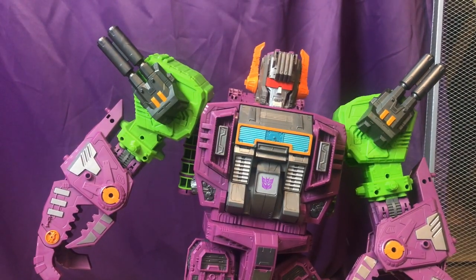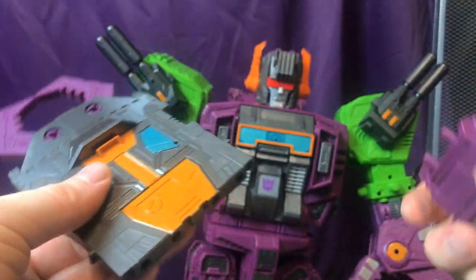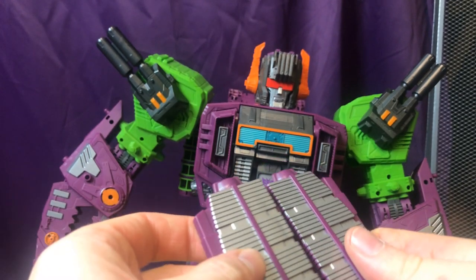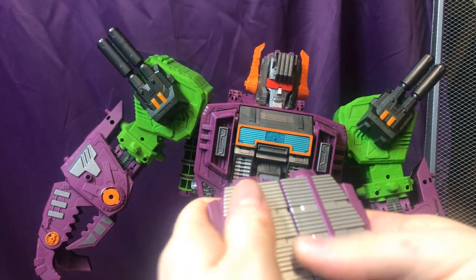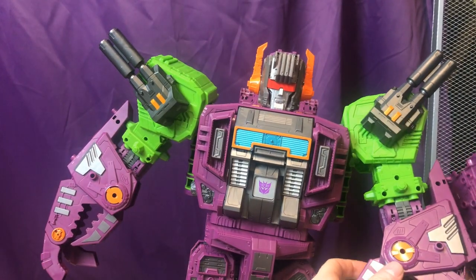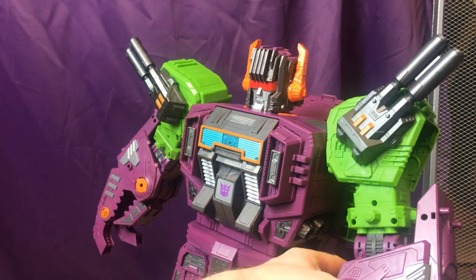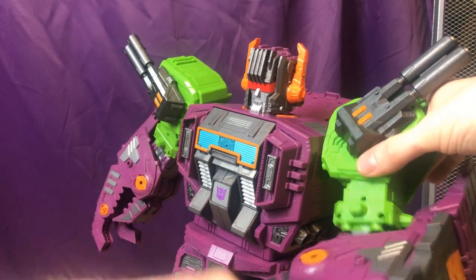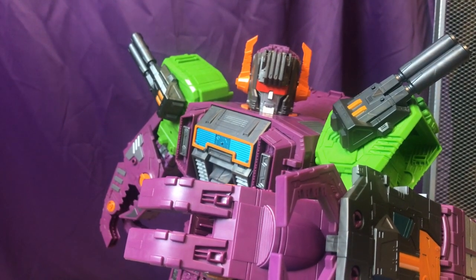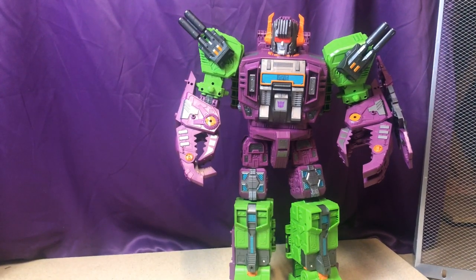From an accessories standpoint in robot mode, we get the arm cannon and also a shield. The pieces that formed the top of the base mode and the sides of scorpion mode can be connected together and mounted onto his arm to make a really nice looking shield — pretty brutal. And that's pretty much it for accessories in this mode.